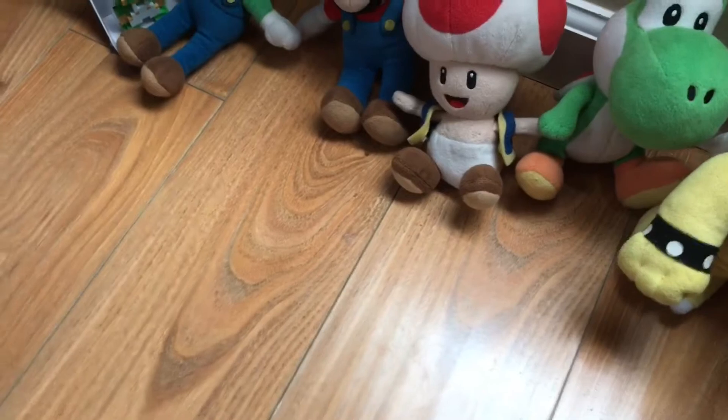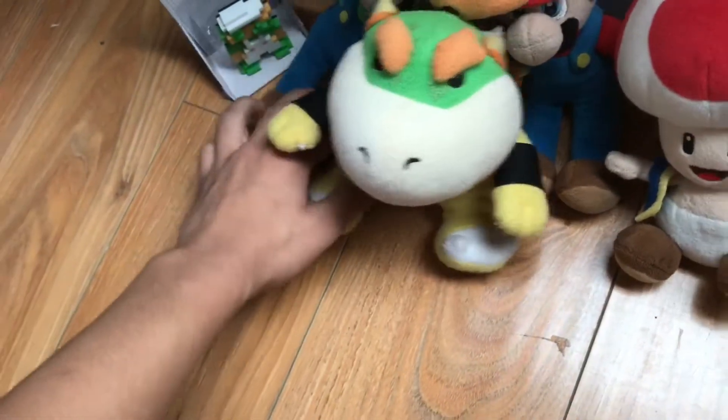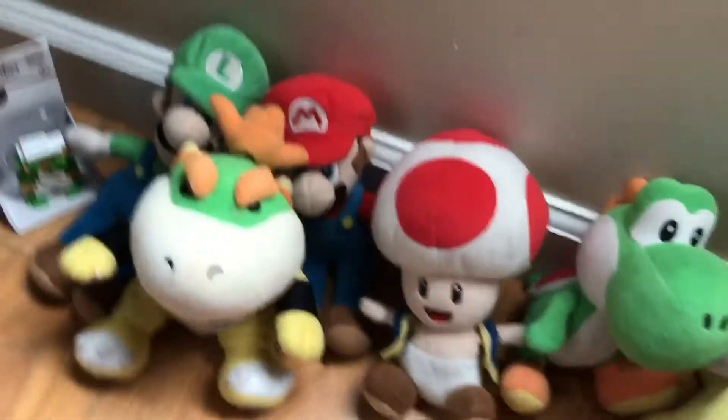Then there's his son, the little brat himself — Bowser Jr. I knew he was a bootleg when I first got him, but I got used to him. Sometimes you don't like a plush at first but you get used to it and just want to keep it.